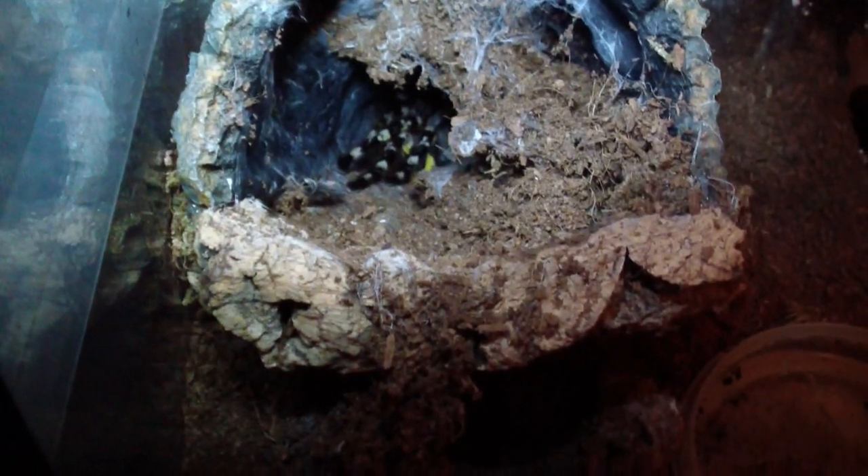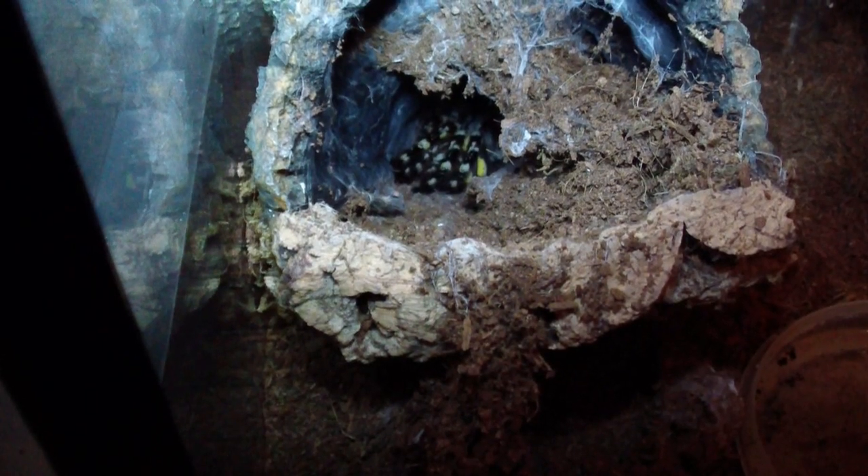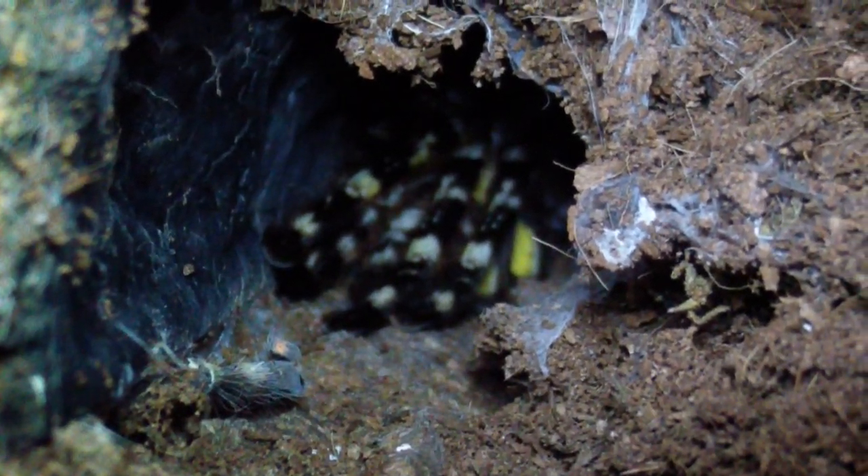It's kind of hard to see because she's pretty deep in her burrow, but that's my adult female Poecilotheria regalis. Let's see if I can't get her to eat. I'm going to drop the superworm in there with her. She didn't seem too interested in it though. Well, maybe I can at least show you guys a good shot of her.